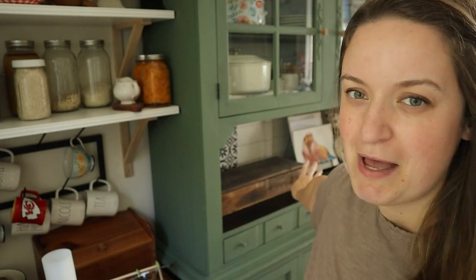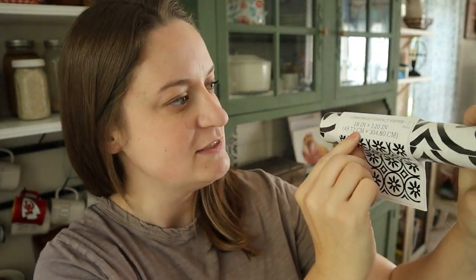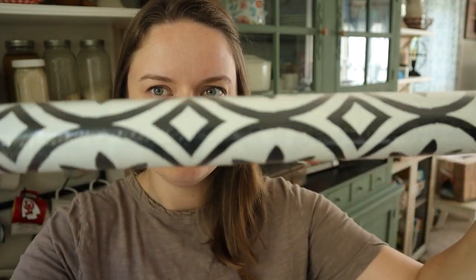I'll link both of those videos down below — when I paint this and when I do the shiplap — if you're interested. But today I'm going to be filling in this backing here using this contact paper. I wanted to see how the quality was. It was only $5 in the dollar spot at Target. It's a roll that's 18 inches wide by 120 inches long, so for $5 I thought that was a really good deal. Let's see how easy it is to work with.